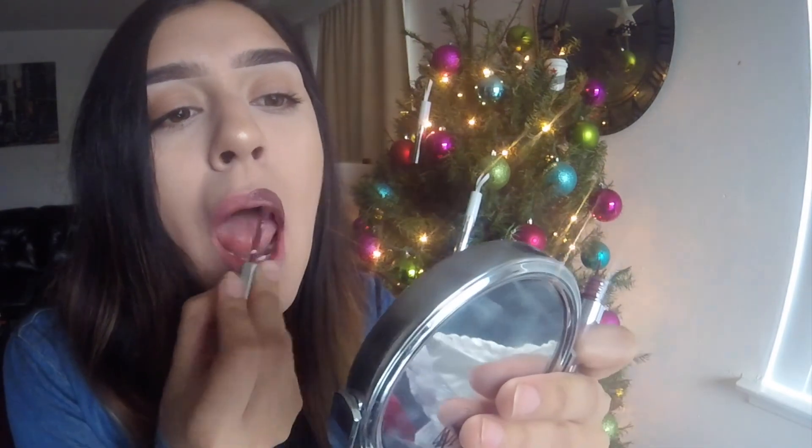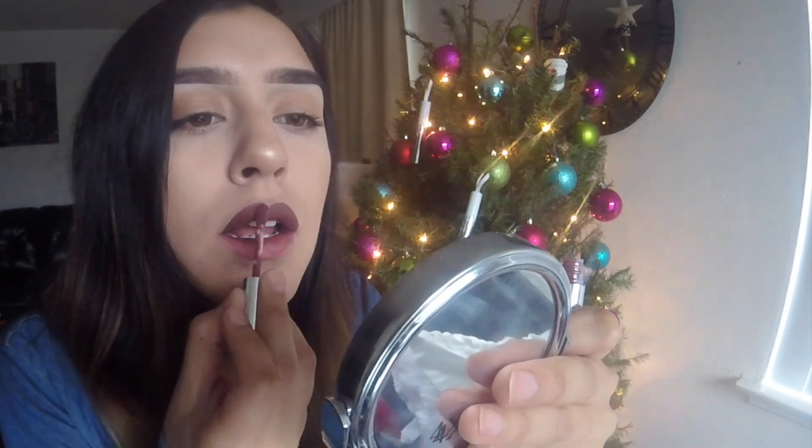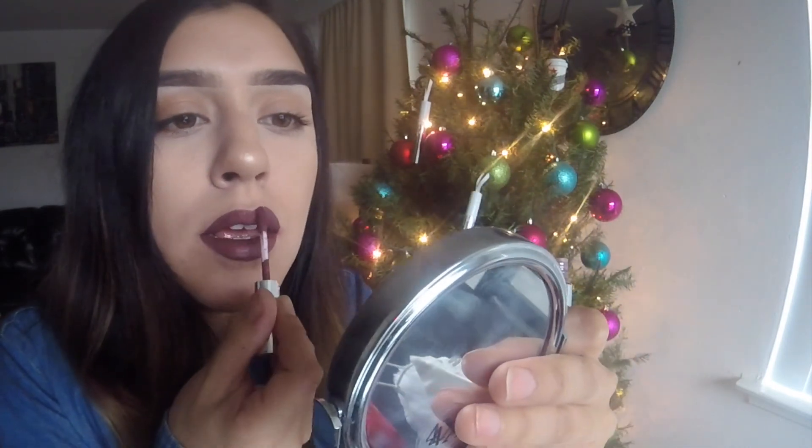Moving on — this next one is 'Love Bite,' which I was contemplating getting, so I'm glad I got a sample to try. This is a really, really pretty color — I feel like it's more for date night or a night out. It's like a cool-tone purple, but I actually really do like it. It's a really pretty color.